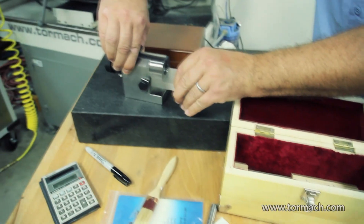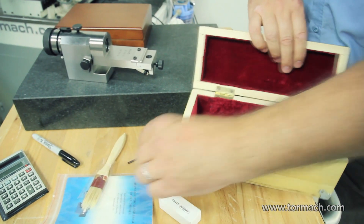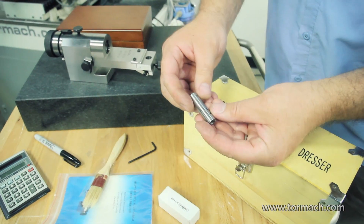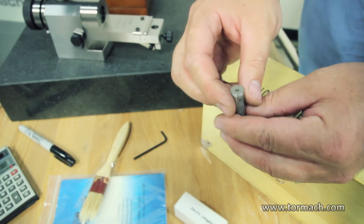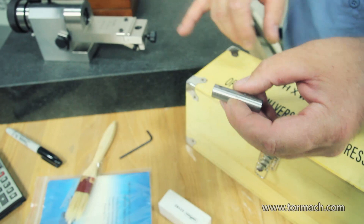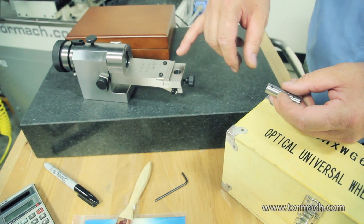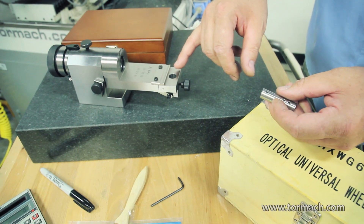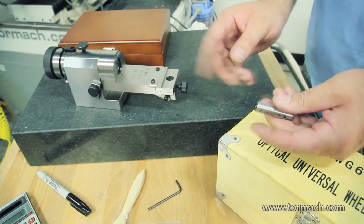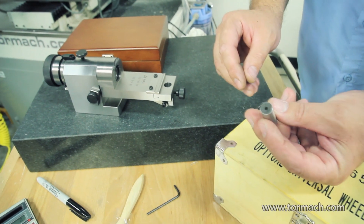Here's the wheel dresser. This is a diamond point holder. You can hold an eighth inch diamond on this end and a quarter inch on this end. You can use these optical wheel dressers to dress convex and concave radiuses in your wheel.